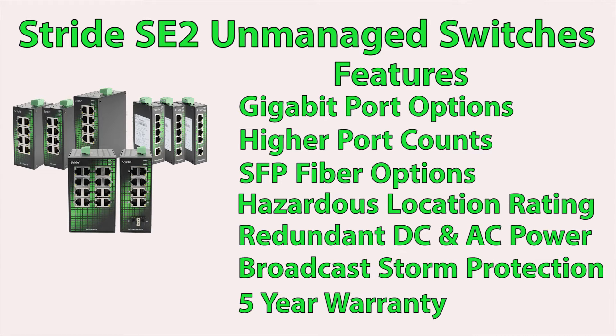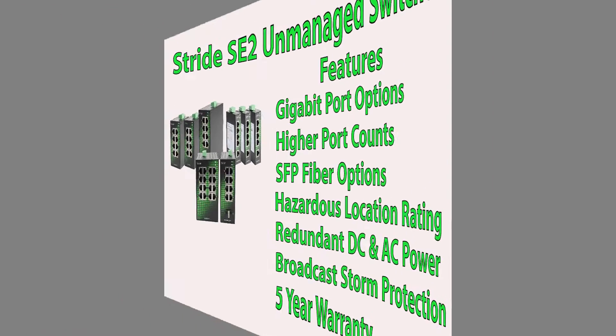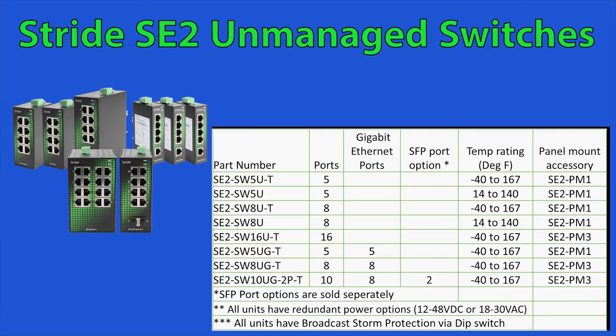For current ratings and agency approvals please see the website. From this table you can see that there are 5, 8, 10 and even 16 port configurations. Of these configurations there are 3 models which have gigabit port options.